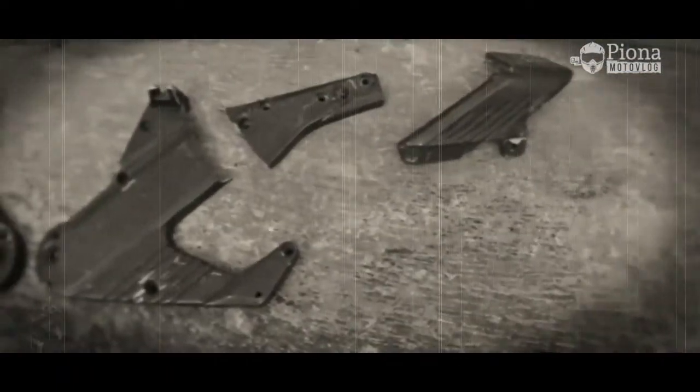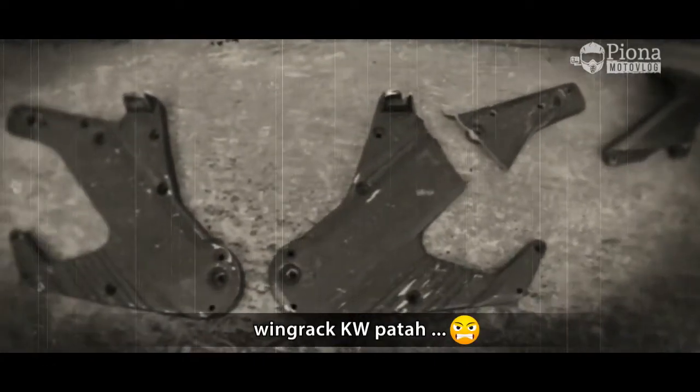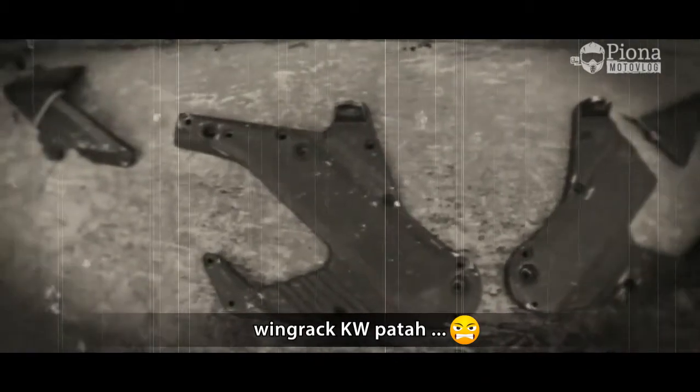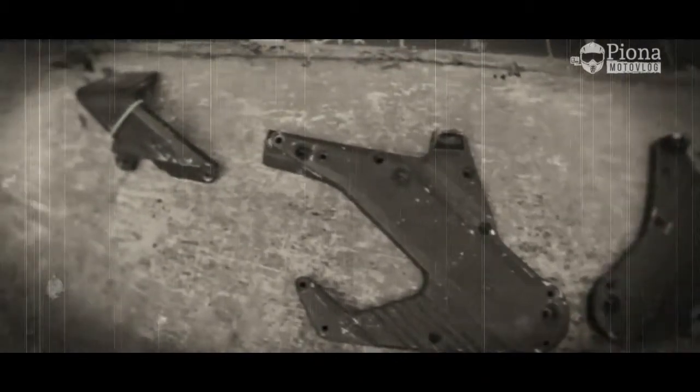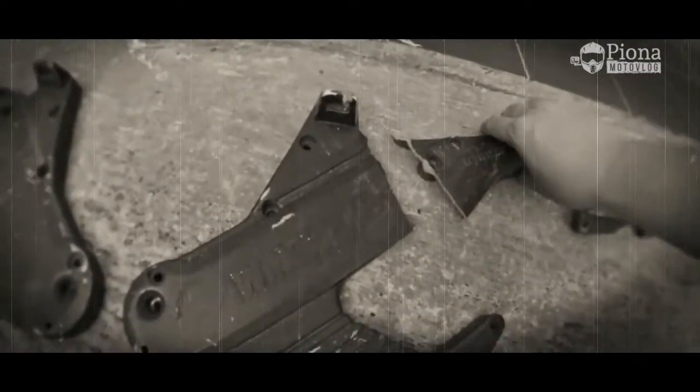Jadi ceritanya begini. Motor gue dijatuhin sama orang pas lagi parkir. Sampai sekarang pelakunya gak ketemu. Kayaknya waktu itu dia nyoba-nyoba ngegeserin motor gue, cuma gak kuat, akhirnya jatuh. Lebih parahnya lagi, pas waktu kejadian gak ada yang mau ngaku dan berani bertanggung jawab. Pada pura-pura gak tau gitu semuanya.